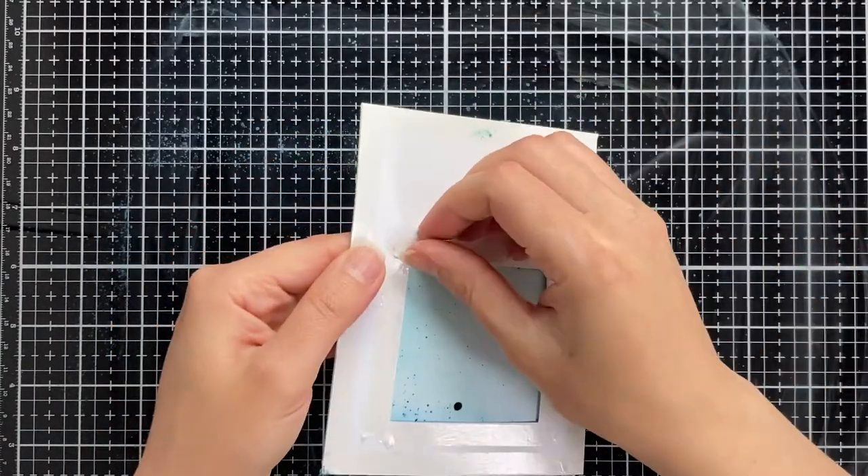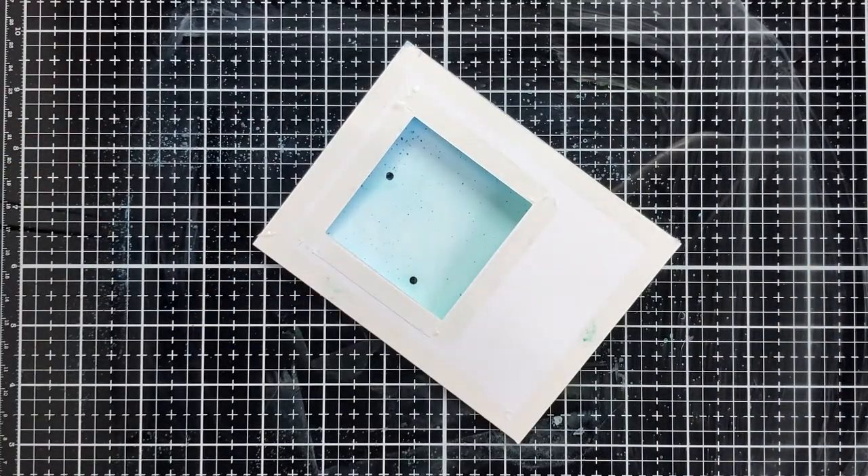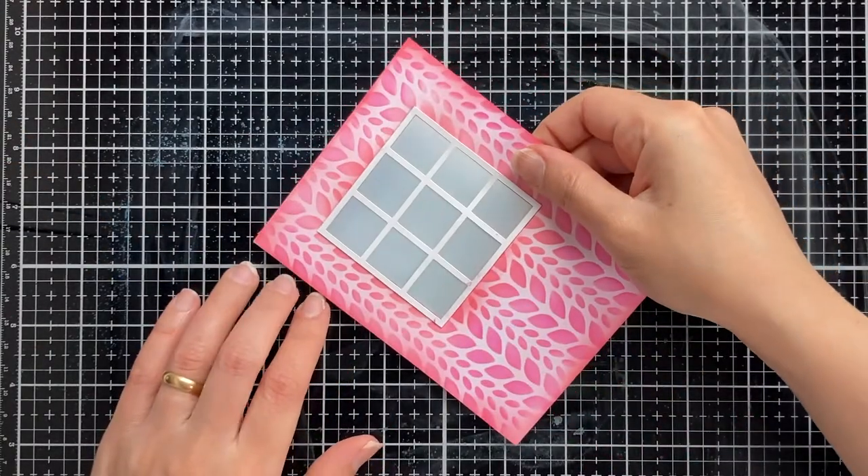We are finished now with the inking process. Now let's attach the front panel to the base panel using double-sided adhesive.